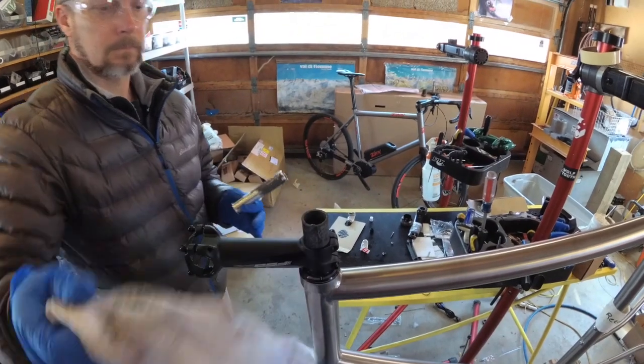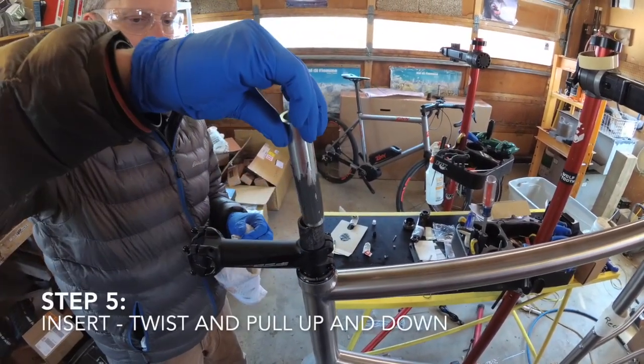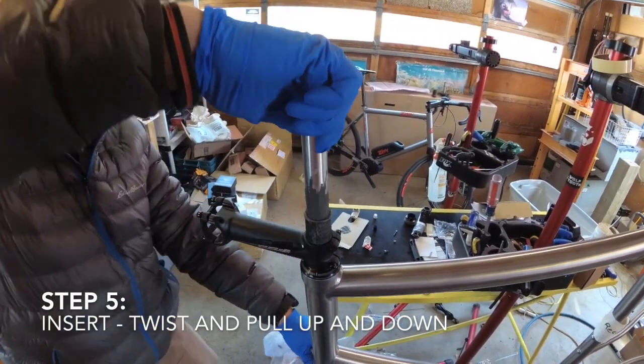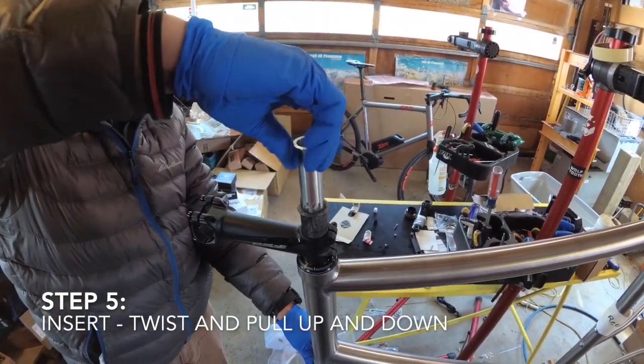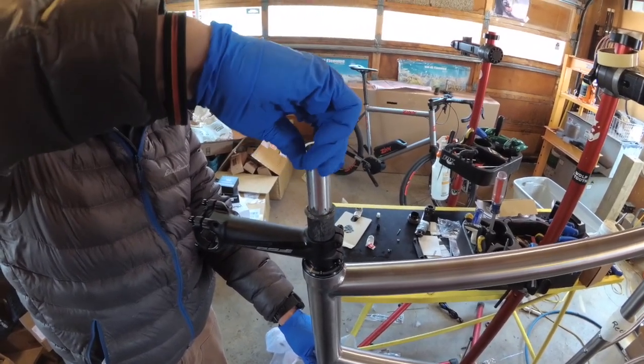Clean off the excess. Then as you insert, you're going to twist, push down, and then pull up a little bit and twist and push down. You keep going back and forth, up and down.